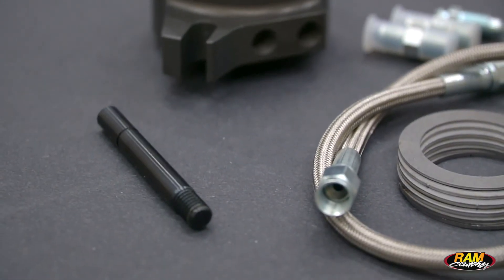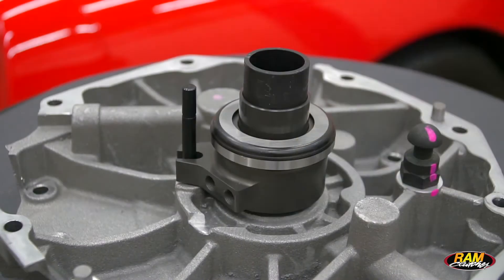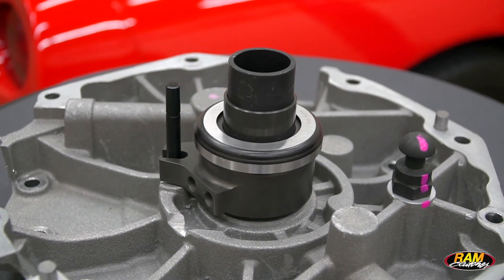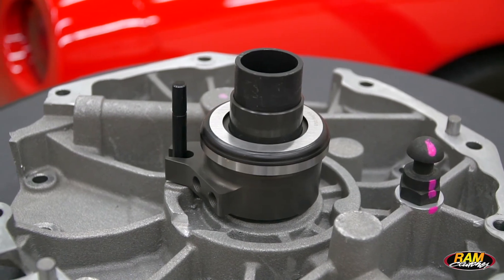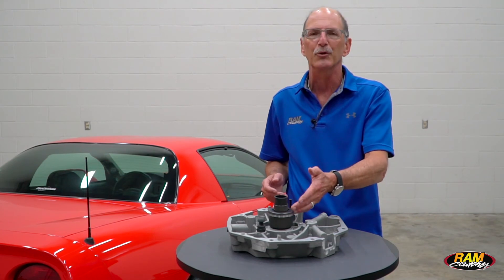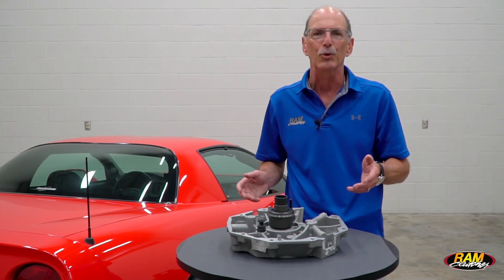It will also include the external bleeder with the line and the kit for that. You're still going to need to provide your feed line — that's going to be a dash 3 AN line that would run from the bearing up to your master. We recommend a master with a three-quarter bore and a minimum of 1.1 stroke. That'll give you about a half inch of movement on the bearing, and that'll handle most any application you're going to run into, single or dual disc.